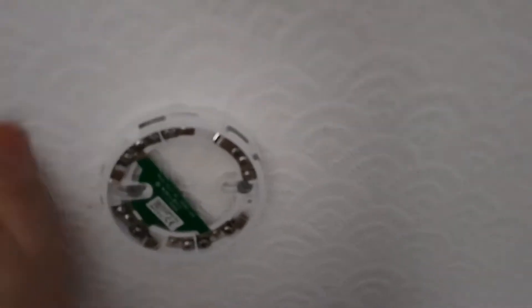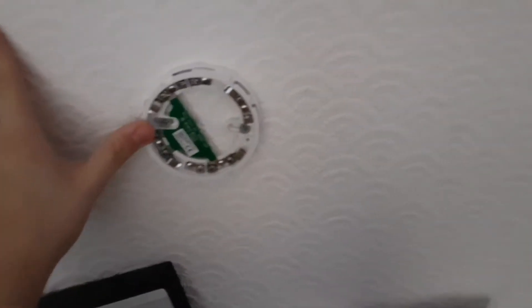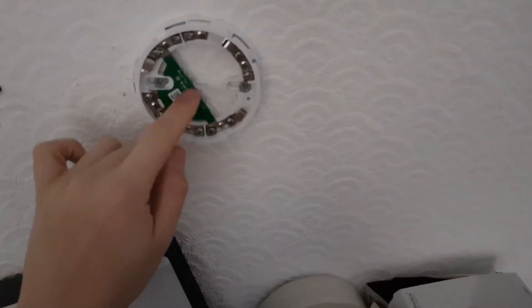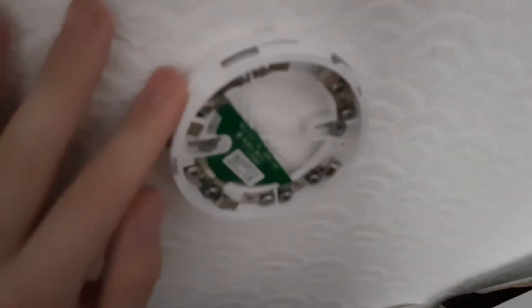If you guys are wondering why it's on the wall instead of the ceiling — well, because I've got a better place for it. But at some point I will put it on the ceiling. If you want to see more videos of me showcasing this Apollo base — it's just an Apollo fire base — we will connect it and we will get a head soon for it.